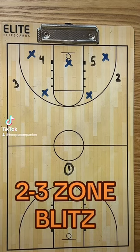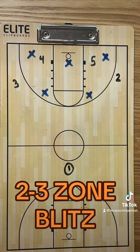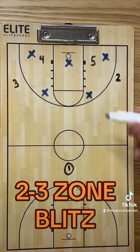Today we're going to look at a little wrinkle in the 2-3 zone. This is 2-3 blitz. You can run this just as a kind of trapping situation out of your 2-3 zone if things start to get stagnant. You'll see here where the black team is in a typical three out, two in alignment.